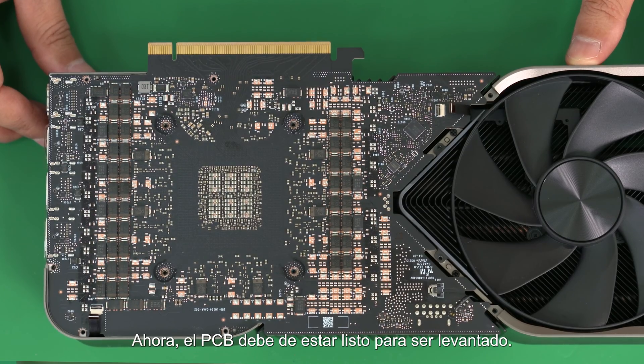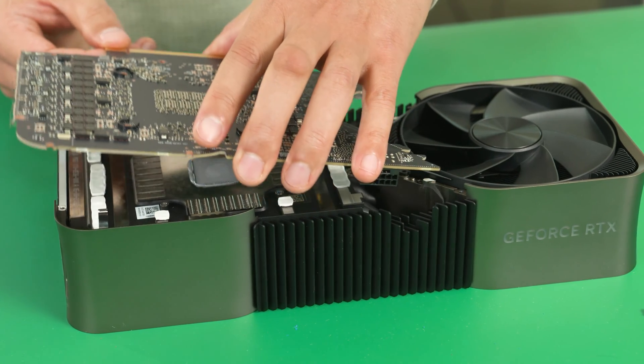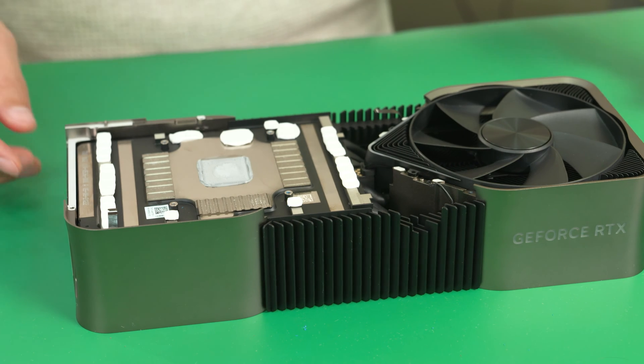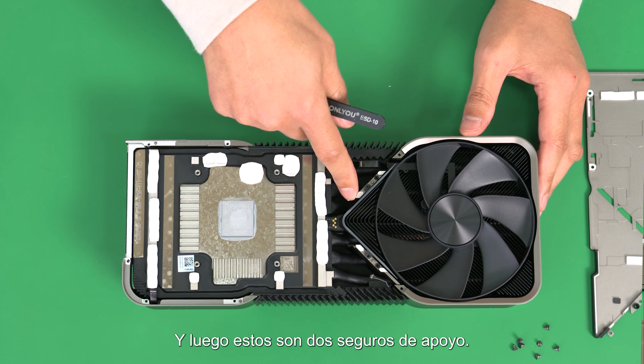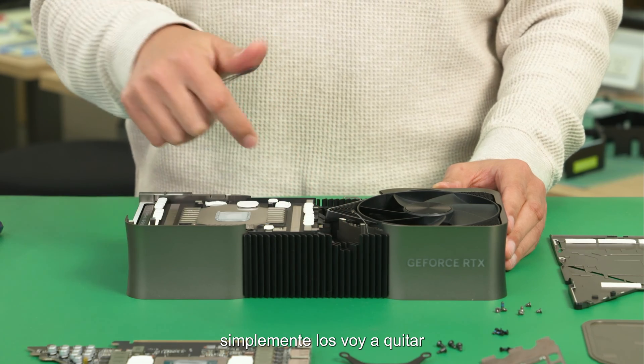Now the PCB should be free to be lifted up. This is the light guide for LED lighting, and then these are two supporting lifts. I'm going to simply remove them.